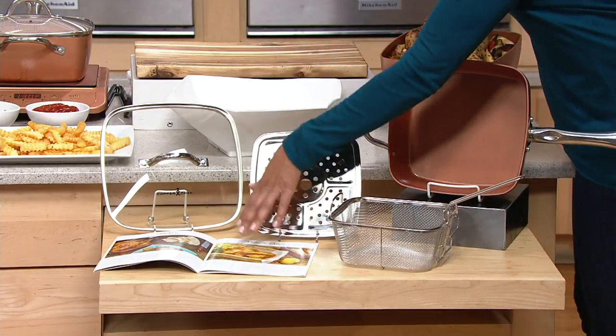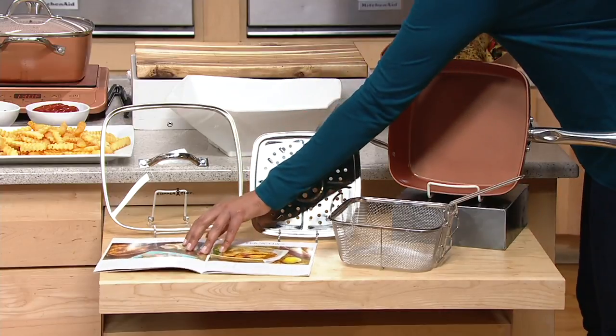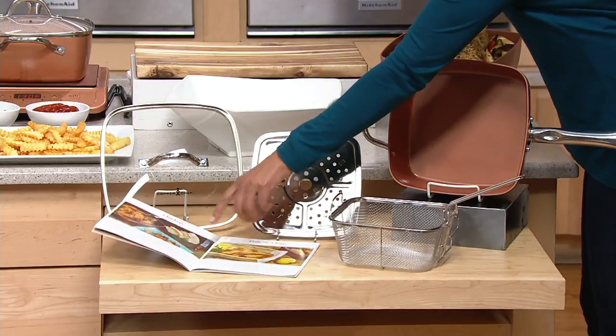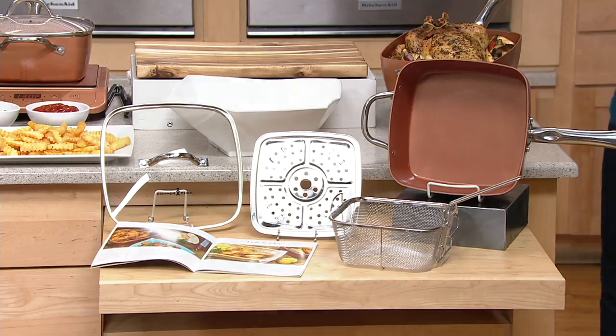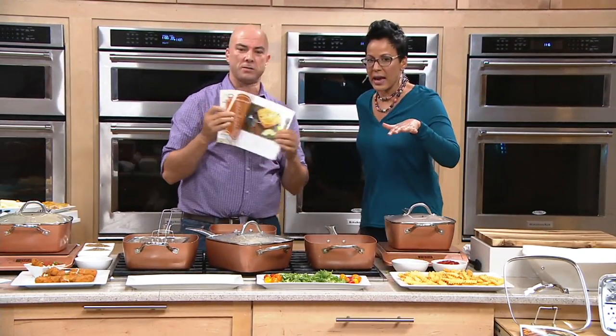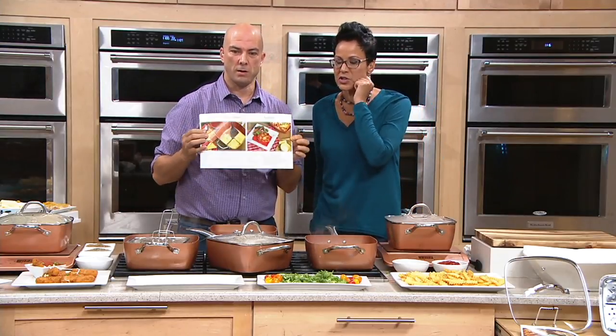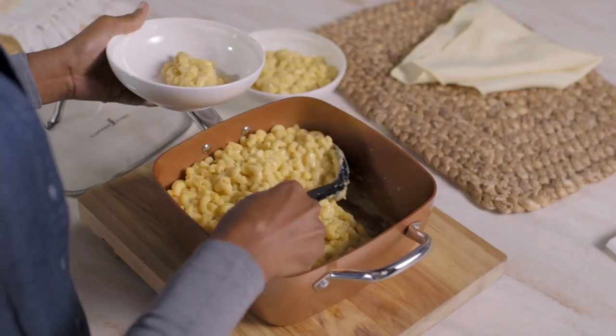There's the glass lid. You also get, just to start you off, a book with 23 recipes in it. I'm assuming Chef Eric Feast probably had a hand in those recipes — he did. We give you 23 recipes inside, and we'll show you everything about this Copper Chef in our video.